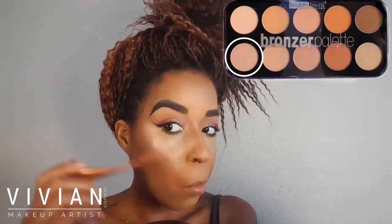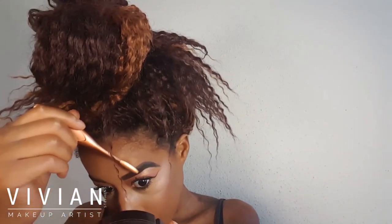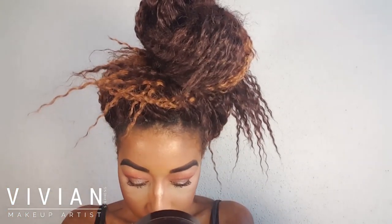Now I'm going back into my Beauty Treats bronzer palette with the highlight shade and applying it on the tops of my cheekbones, my nose, and the arches of my eyebrows. I'm using a smaller brush for the brow arch area, my cupid's bow, and the tip of my nose. For my forehead I'm using a larger brush with a darker highlight so it's less intense than the cheekbones, applying it above the arches and fading it upward. I also bring the darker highlight down the center of my nose. That's how I highlight and strobe my face.